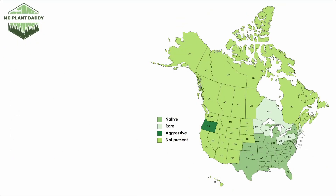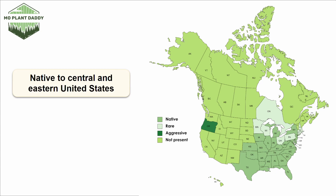If we take a look at a distribution map of prickly pear, we can see that it is native to the central and eastern United States. It isn't terribly aggressive, but it can still have moments where it is. If you're looking to add prickly pear to your landscape, it grows in hardiness zones 4 through 9.